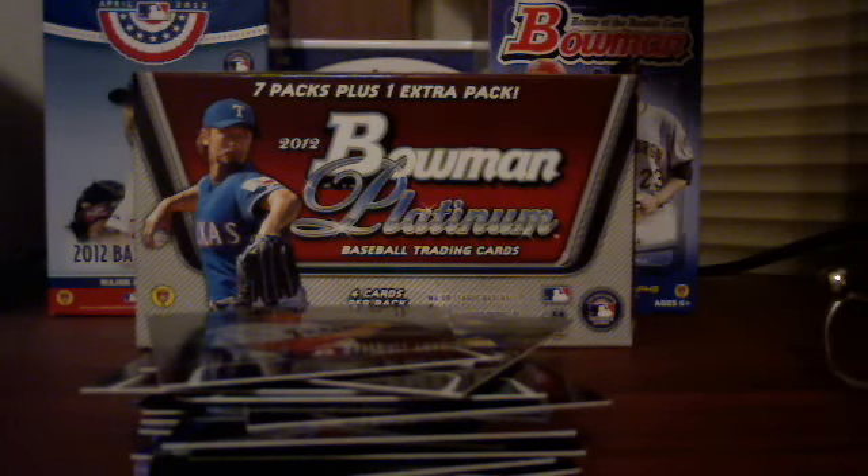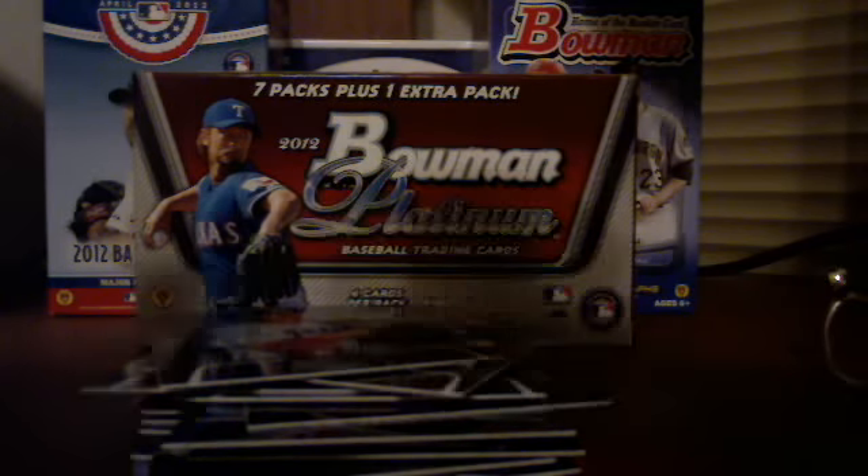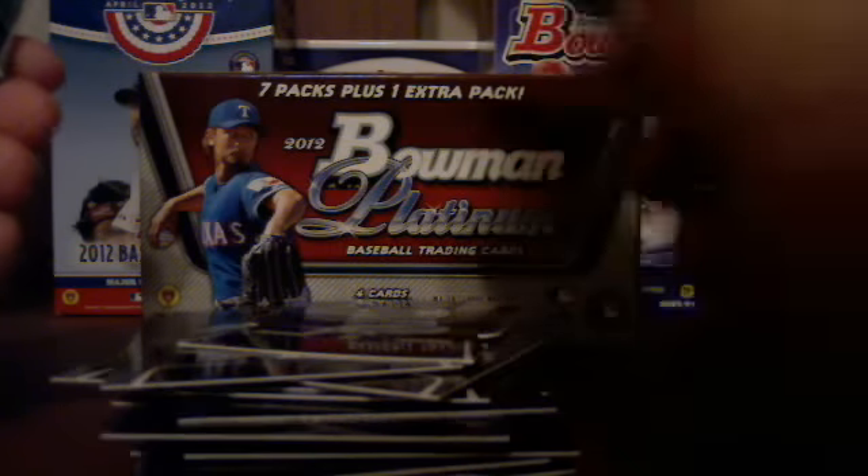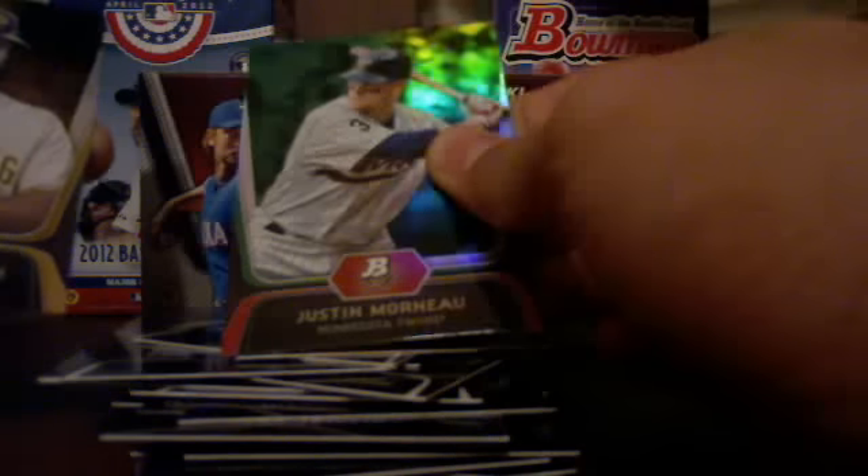My inserts were this Jose Bautista die cut, and a top prospect Garrett Cole, which is pretty cool — looking at one of his autographs. My colors were Justin Mariano Emerald, Angie McCutcheon Gold, and a really nice Eric Hosmer Ruby Red.